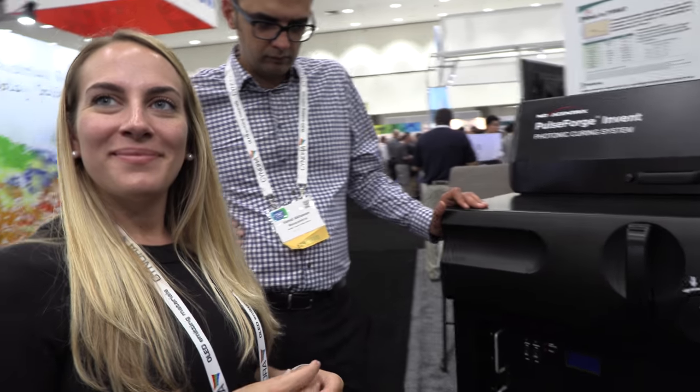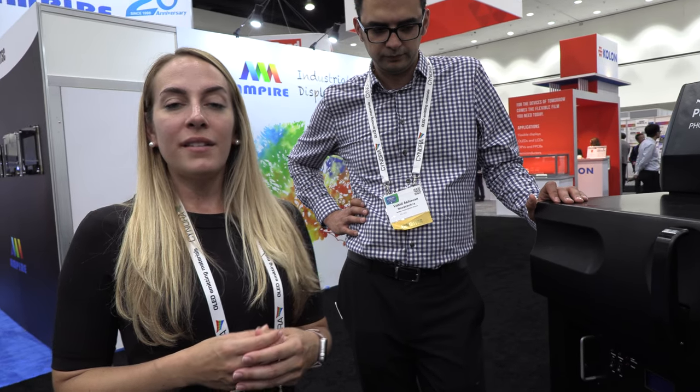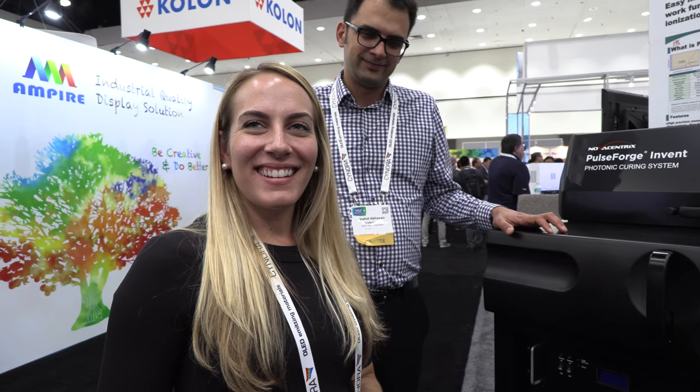The Invent sounds like it could be suitable for students or universities. Yes, we've been working with a lot of students and going out to a lot of universities to get one of these systems in their labs. There are thousands of labs to reach — everybody needs to get involved with this.